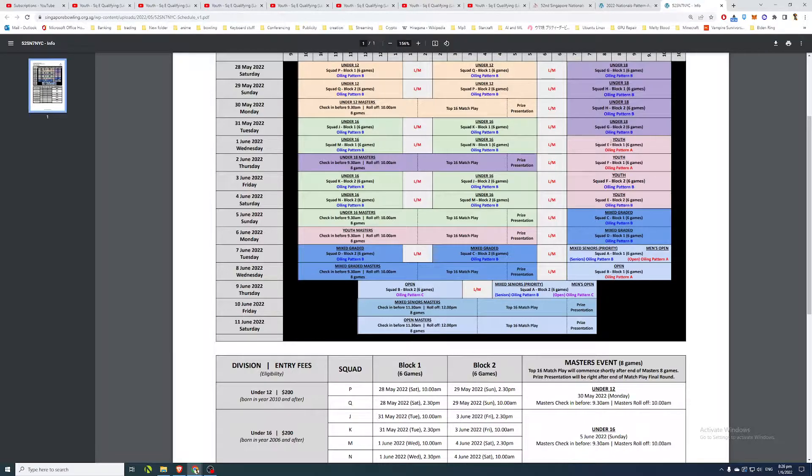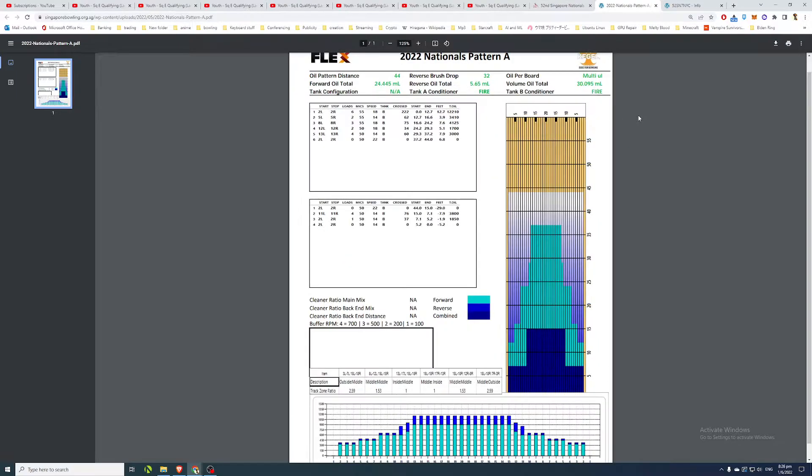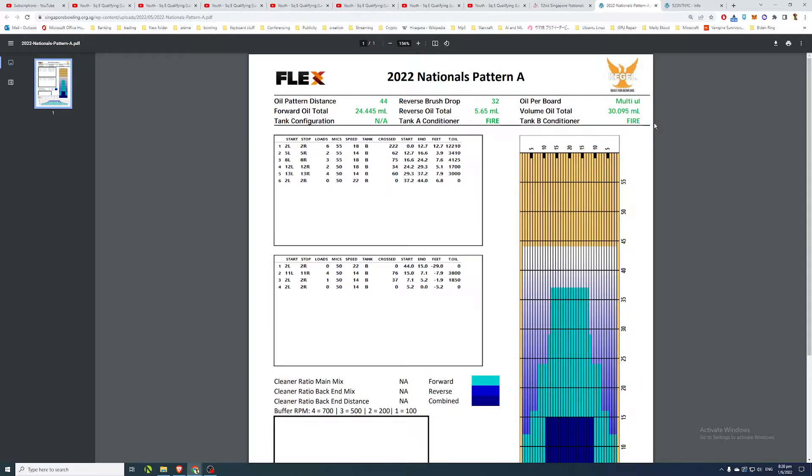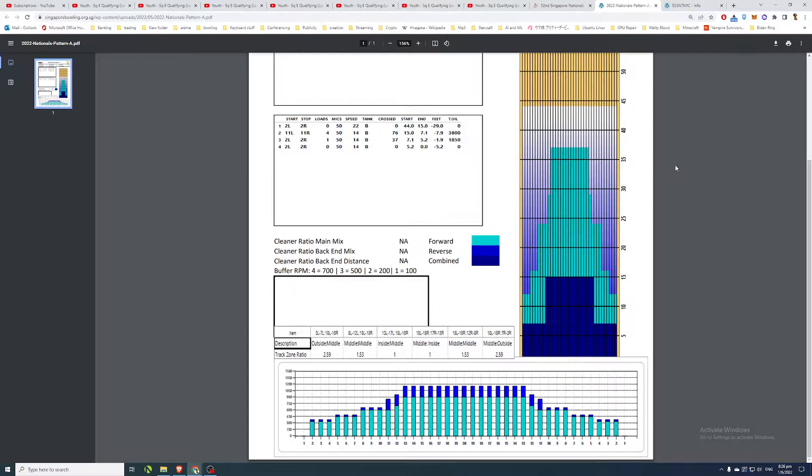There's one block and they play six games, starting on freshly oiled lanes on Pattern A. Since this is the youth squad, rather than talking too much about their physical game - which is pretty solid at this level - I'll focus on the tactical aspect of their qualifying games, looking at how they play the lanes.